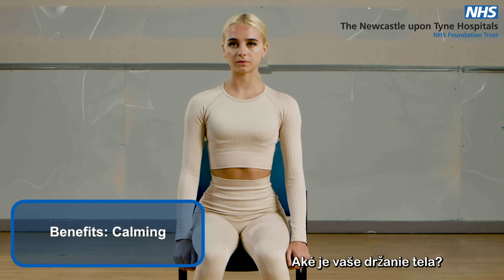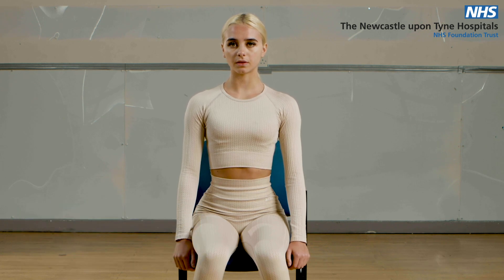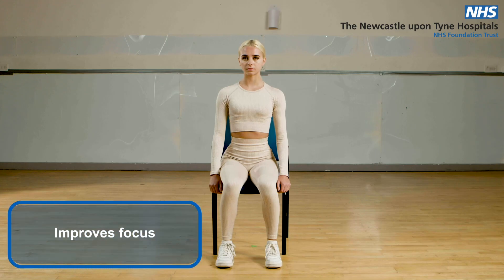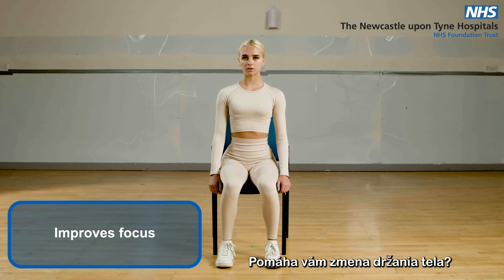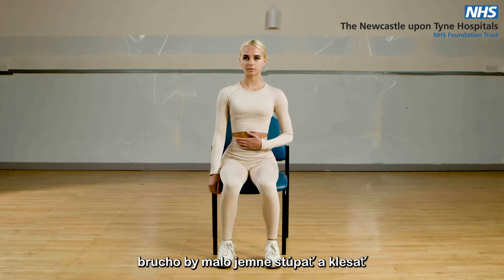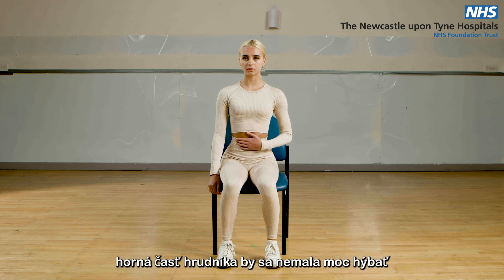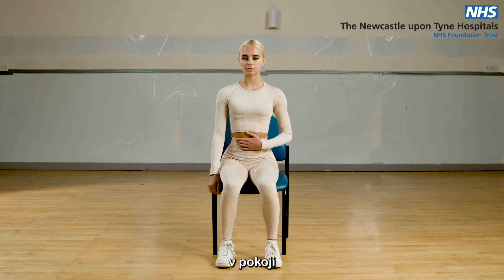What is your posture like? Are your shoulders relaxed or tense? Can you try and relax them more? Does altering your posture help? Place one hand on your tummy. The tummy should rise and fall gently. Try to concentrate the movement in your tummy — the top of your chest shouldn't really be moving much at rest.